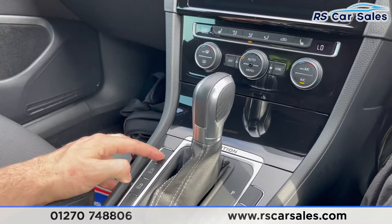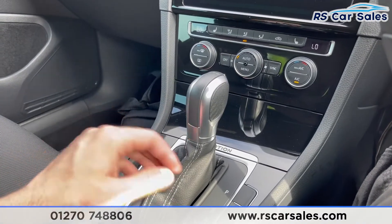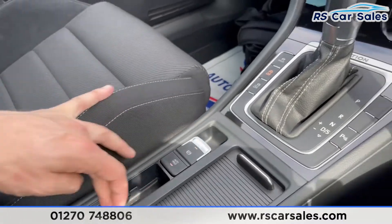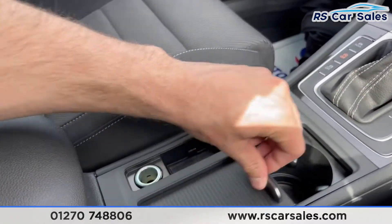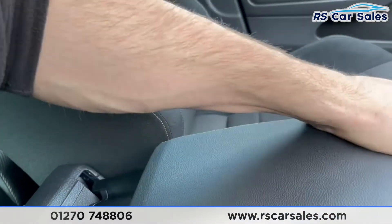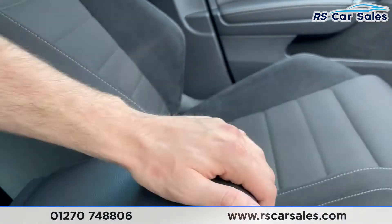Looking at the centre console area, you have your driving mode select, stop/start on and off, traction control, and parking sensors. Electric parking brake with auto hold, storage, 12-volt connectivity, and two nice-size cup holders. Soft touch lever armrests with storage underneath, and you can adjust and pull the armrest out to suit your driving position.